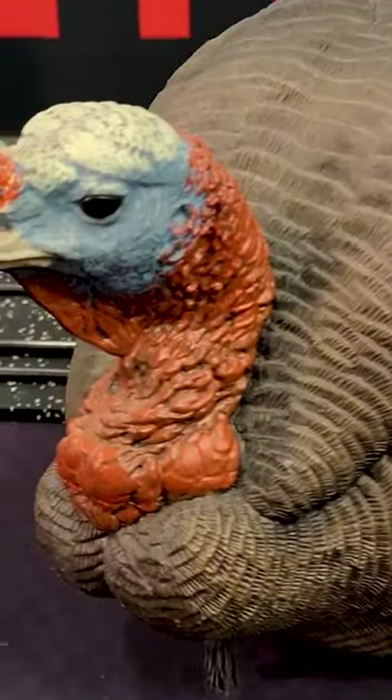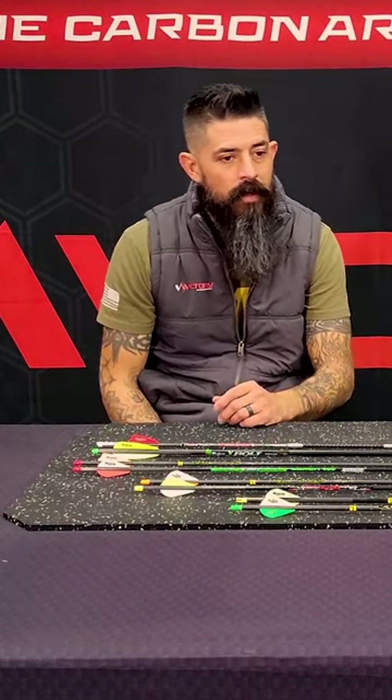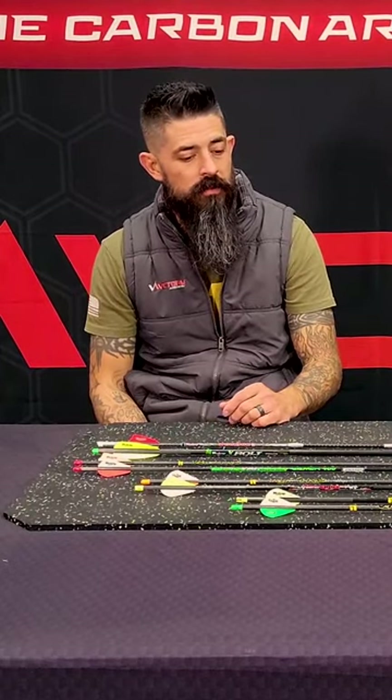I know a lot of guys out there have questions on their setup and what arrow is best for shooting turkey. At the end of the day, any arrow is great for shooting a turkey, but we've got some recommendations for you — to help guide you along and give you a little input.